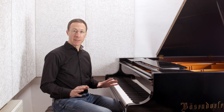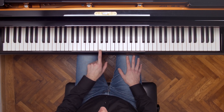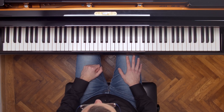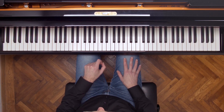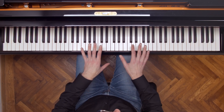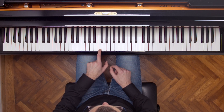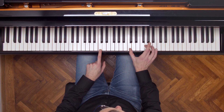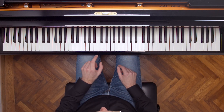That sounds kind of abstract, so let me explain at the piano. If I play a note, let's say C, then this G is actually vibrating in sympathy. The reason for that is that they share an overtone. Without going into detail into the overtone series, if you play this C, the first overtone is an octave higher, then there's one a fifth higher than that, and this is actually an overtone of this G as well.